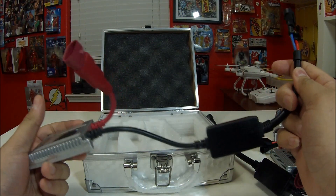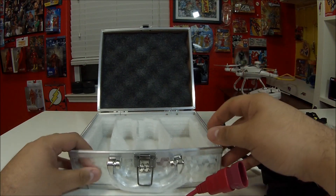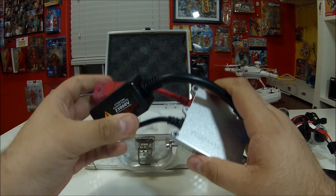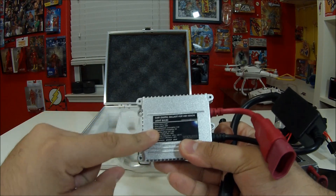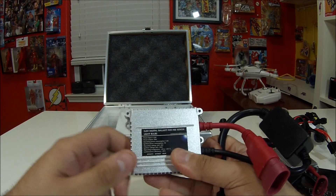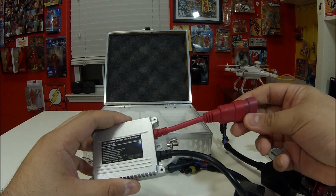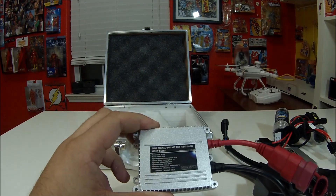Everything I've read about them — as far as craftsmanship and how they work — they're supposed to be just plug-and-play with a very quick installation. I've put HIDs in before on other vehicles and never had issues, so hopefully these don't give me any problems. I'll put down the link where I got them — I got them off Amazon. They run about $44.99. These are the 6000K, which are supposed to be white with just a hint of blue. If you're looking for a pure crystal white, it's the 4300K. I'm going to install these tonight and see how they work.